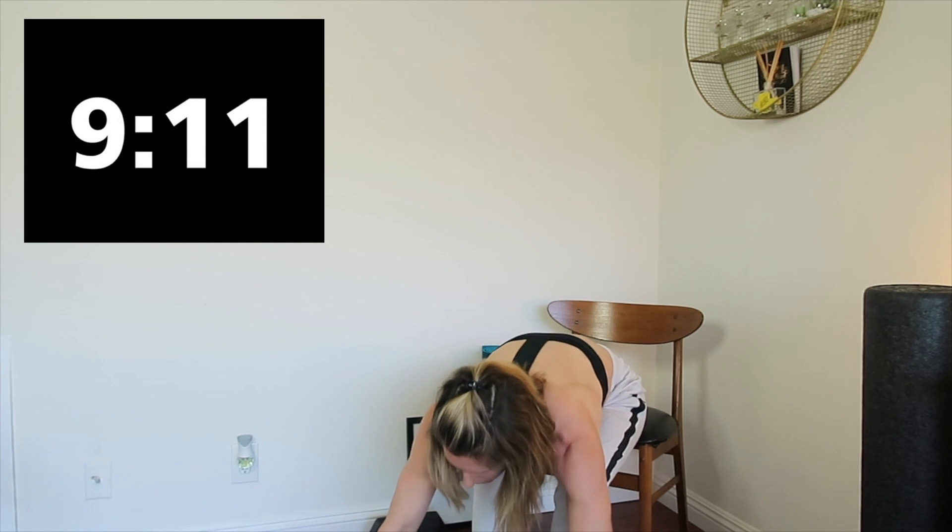Three, two, one, rest. Dips — you're going to use a chair or a couch or a table. Heels down, lower your body down, drive up. Chest up. It's really easy to lower the body and not focus on the arms — as weird as that sounds, a lot of people come forward. Bend the elbow.